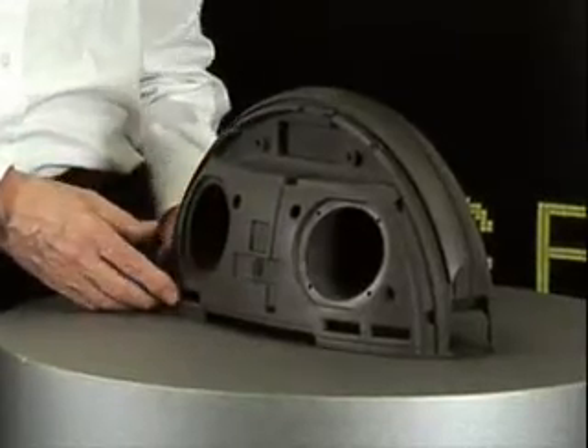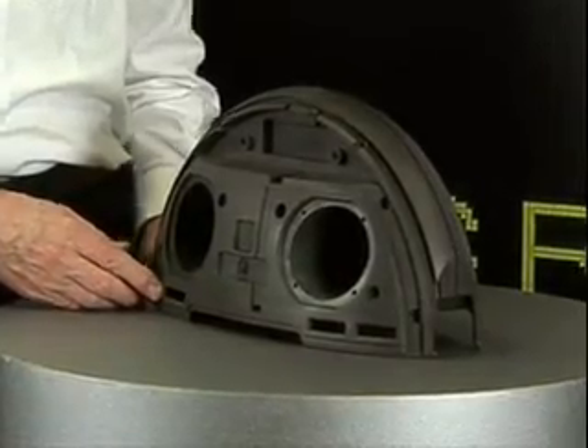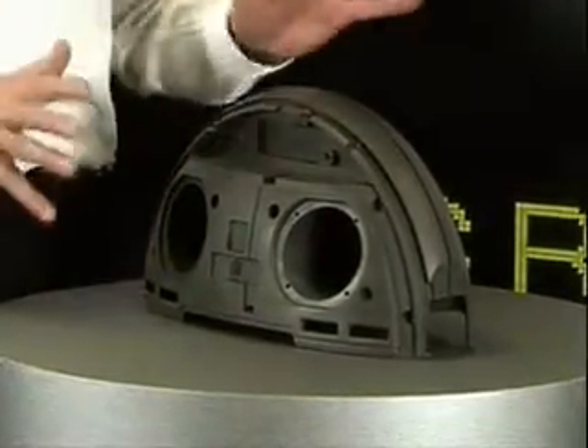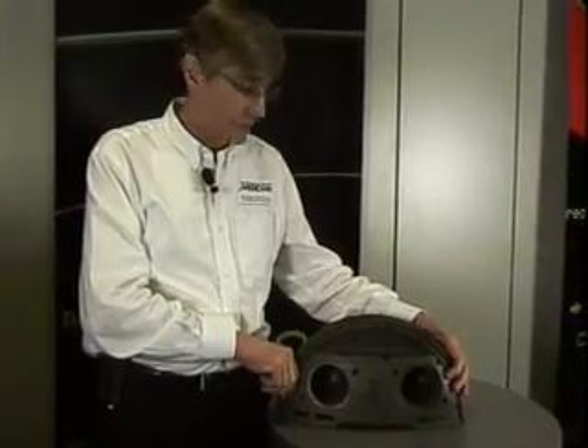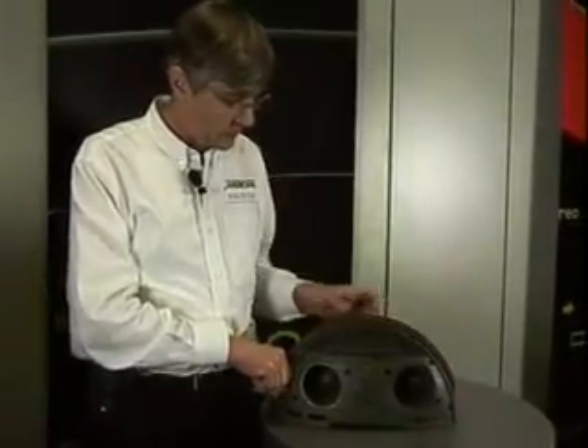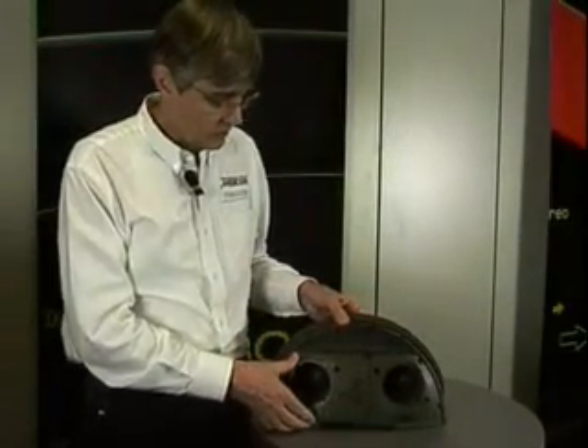When we wanted to make this transportable, smaller system, it was necessary to find a way to get these attributes into a cabinet of this much smaller product. This is where Ferrari came in, because we did a lot of work with them cooperatively in selecting the design, the structure, and also the materials that are used in this cabinet.